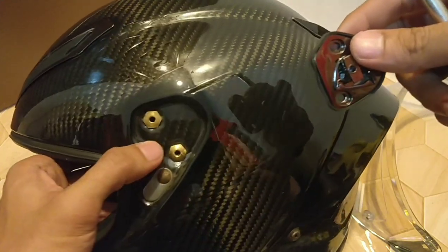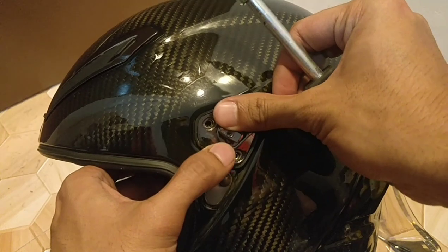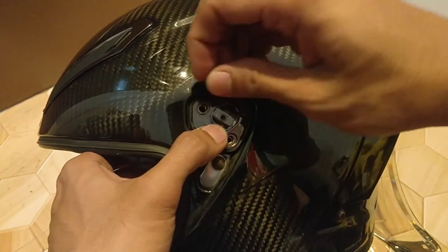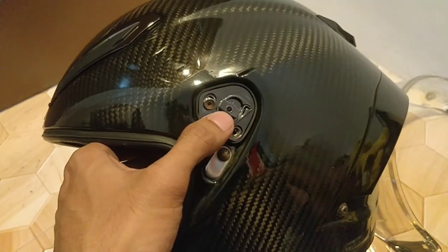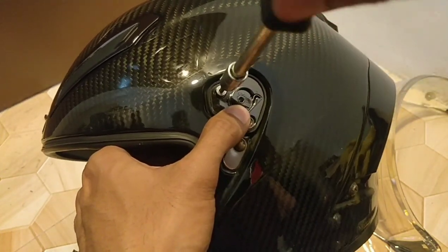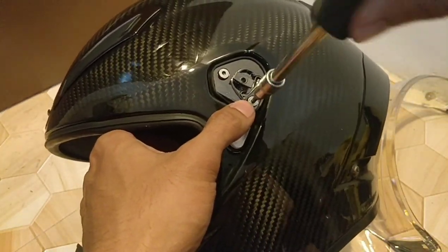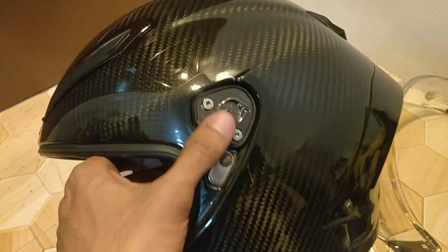Now to install it — it's very quick and easy. Just put it right back in, install it, and put the stock screws right back. Alright, that's done. So now let's do the other side.